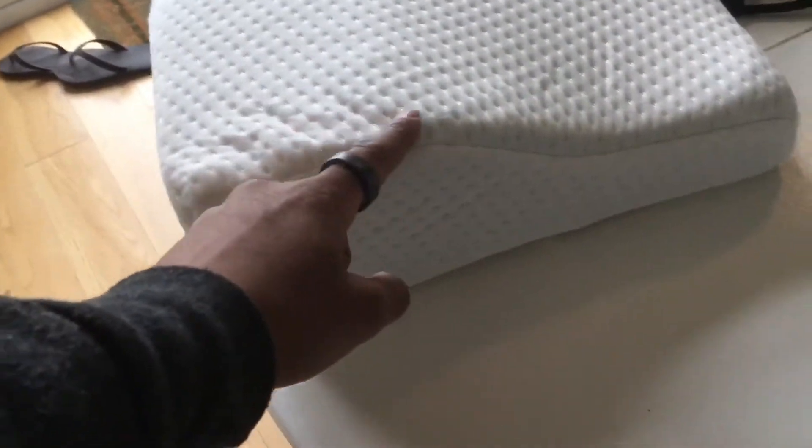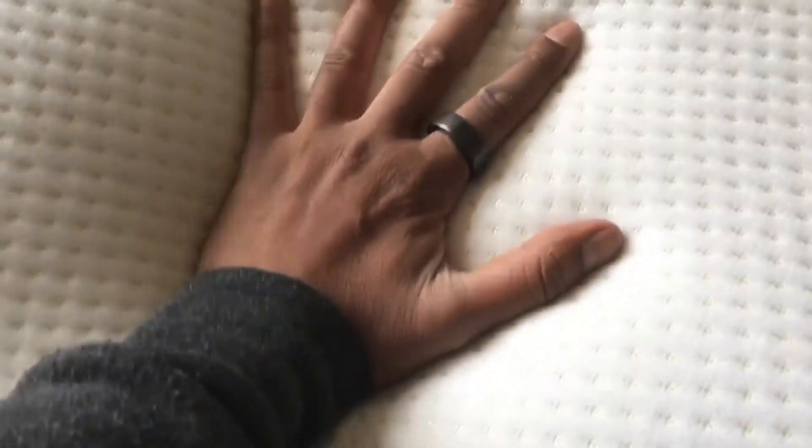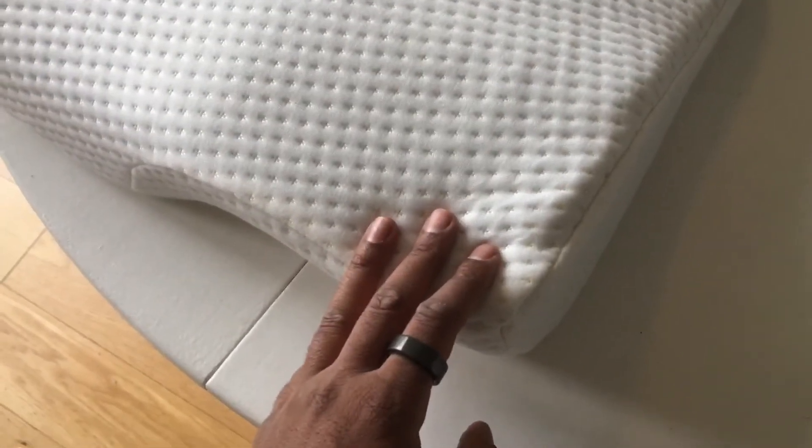Looking from the side, you can see it goes from a higher position down to lower, and your head just sits over this section here. If I press my hand in, it's not crazy dense memory foam — it pops back up really quickly but is nice and soft. I usually sleep with two pillows so I'll probably try it on top of one, though it might be too high. I'll also try it on its own. Just a quick unboxing — I'll use it for a couple of weeks and let you know my final thoughts.